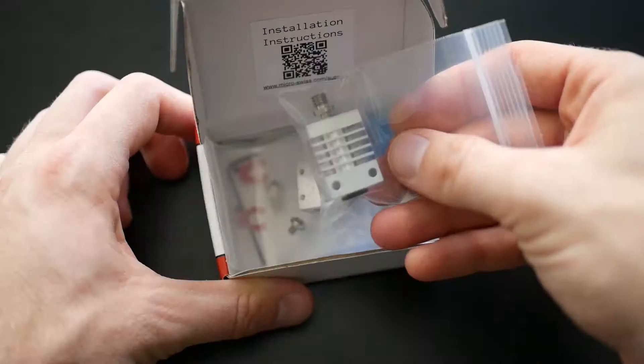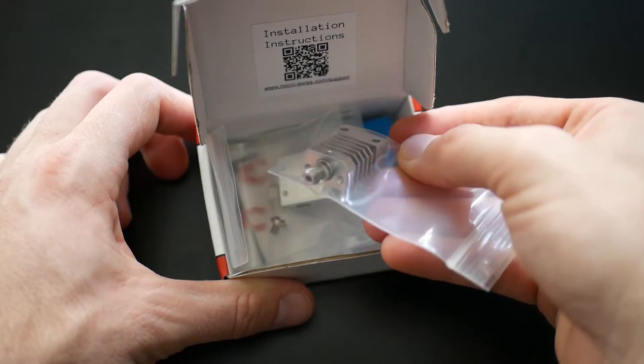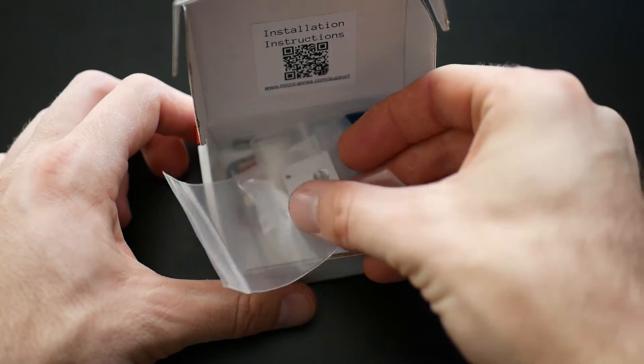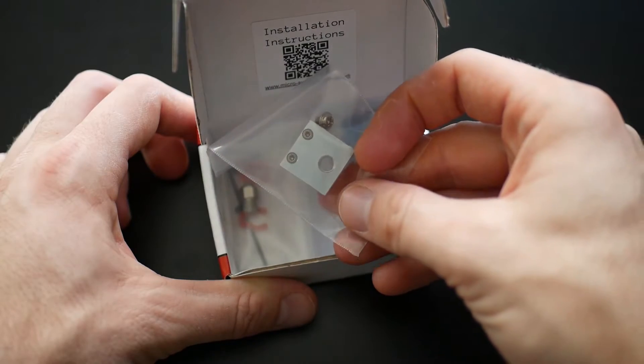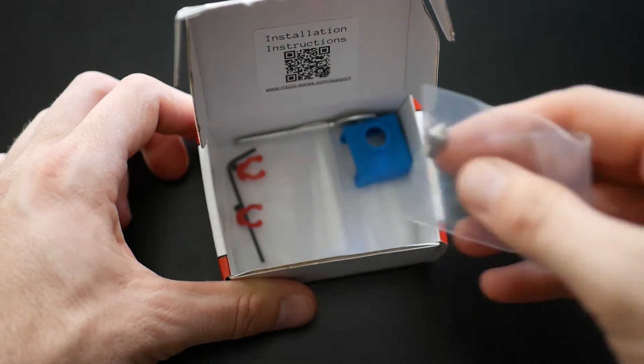I'll do a little close up of what actually comes in the box. You've got an aluminum heat sink, an aluminum heater block, and a titanium heat break. This basically is what separates your hot end from your cold end — your heat sink from your heater block — and this is what you do not want heat climbing up. If heat climbs up, you've got filament melting too far up and that will give you some serious clogs. Titanium does a really good job of keeping the cool cool and the hot hot.